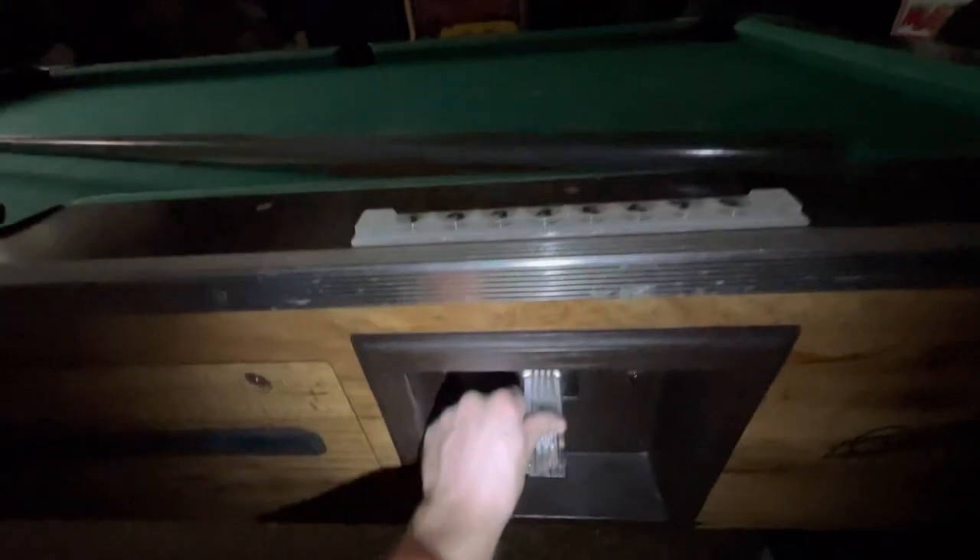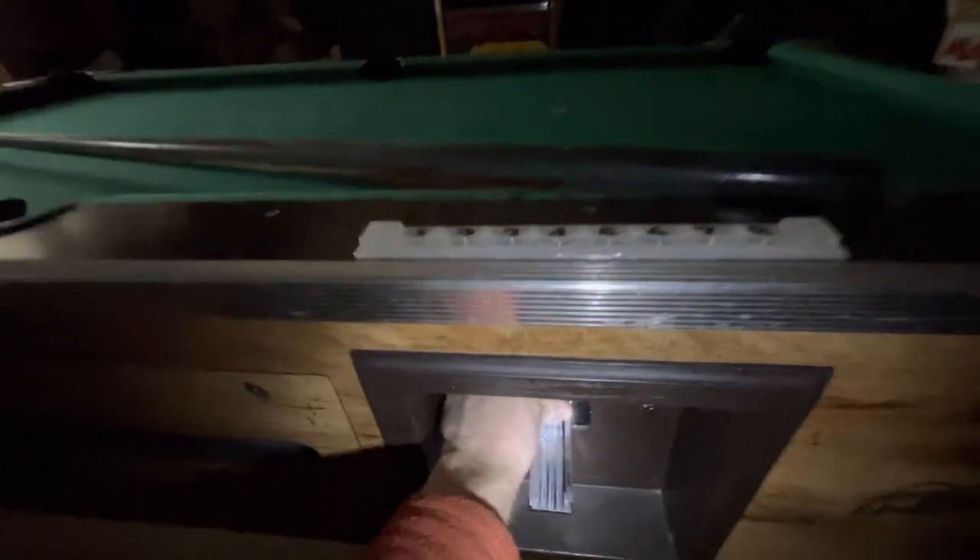Let's hope I've got three quarters — I do. One, two, three. Let's see if this releases the balls. You've got to love that sound. It's got little hooks down here to hook for putting the bridge on, and it comes with a bridge, and I can include a couple of cue sticks. Your balls came out.